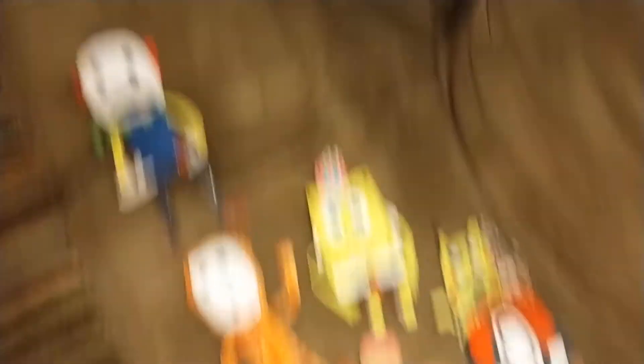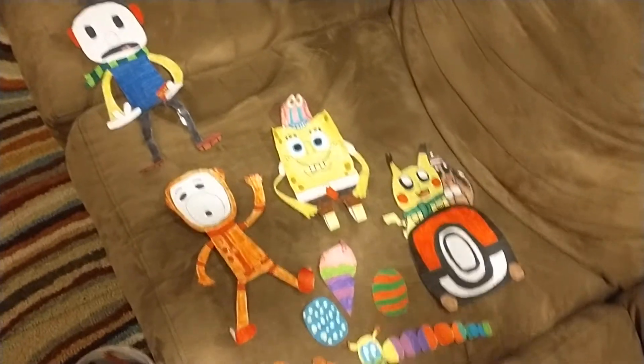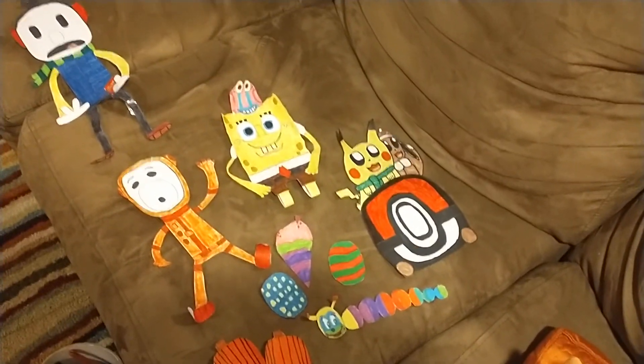These are all the balloons I created for this parade. If you want to recommend any character I could do for this parade, please do so in the comments.